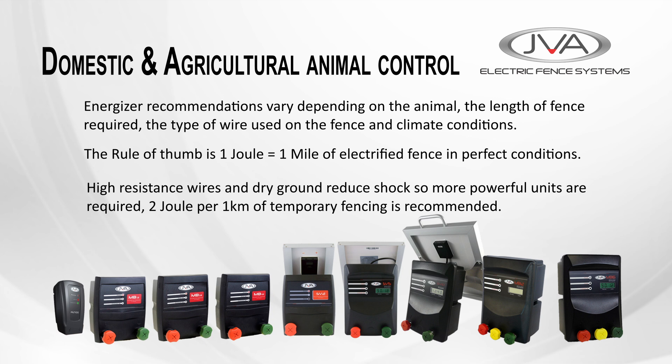Thinner strands, stainless steel wire, and dry ground increase resistance and reduce the shock's effectiveness, so larger, more powerful energizers are often necessary. In practice, for temporary fencing, two joules per kilometer of fencing is recommended.